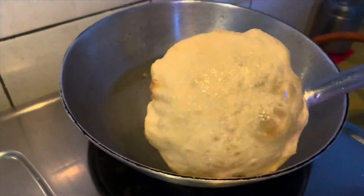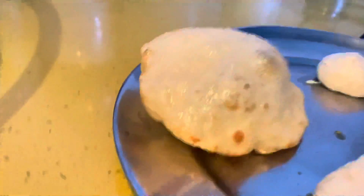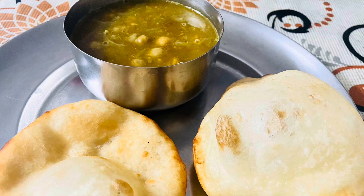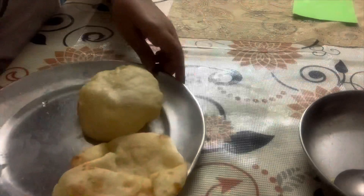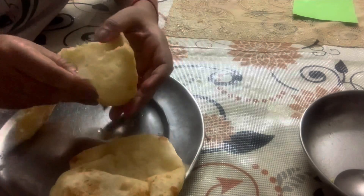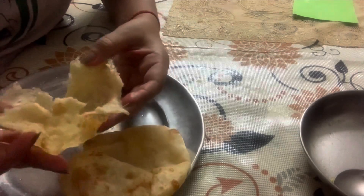Look how amazing it looks! It was so delicious and incredibly soft. Even my daughter, who is a bit of a fussy eater, enjoyed it. When everyone licks their fingers eating it, it just makes your day. Look at that jali again — it fermented so well and became so soft. These bhatoures were just incredible!